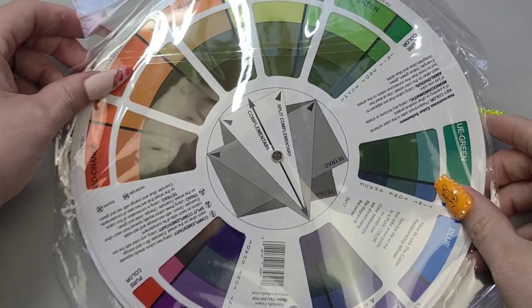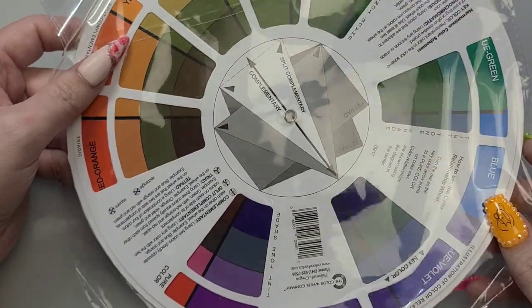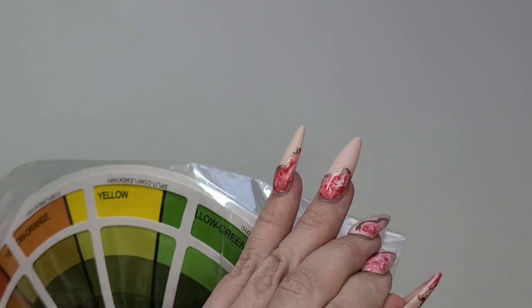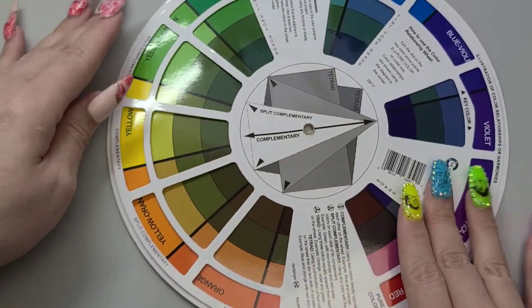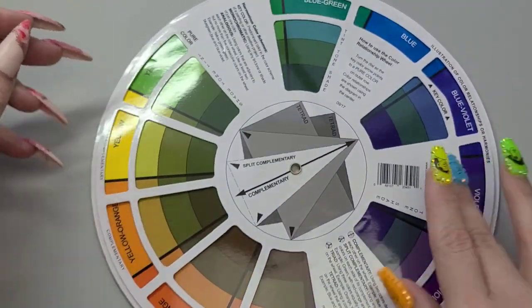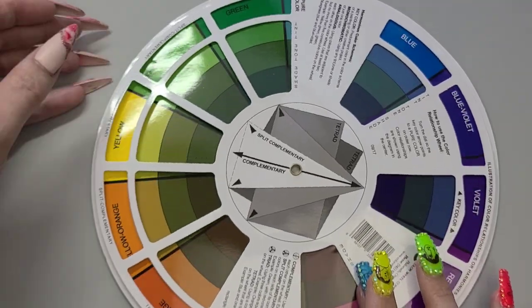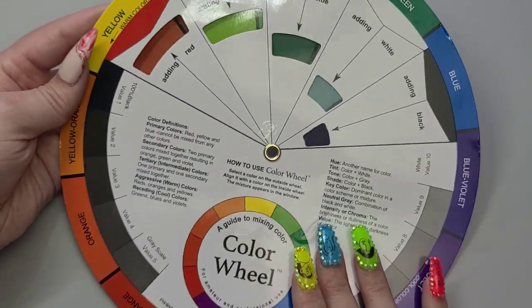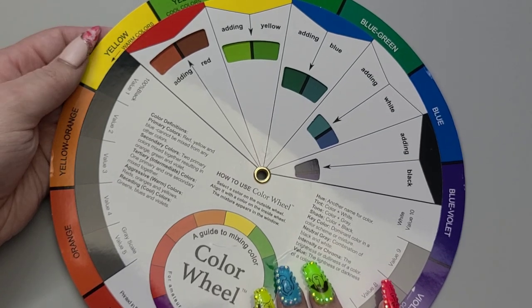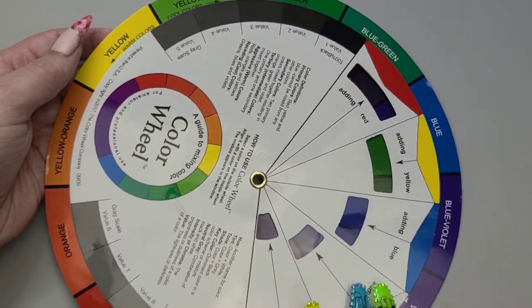I do also have here a color wheel. I'm actually going to make some gels soon — I think I'm going to make a video on some gels. So it's good just to have a little wheel and kind of see the different colors, what can make what. And then we also have the color wheel on the other side. Cool, fun.